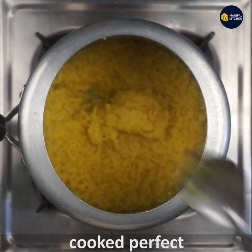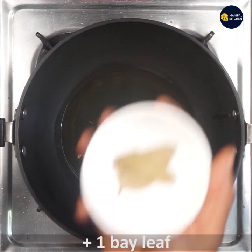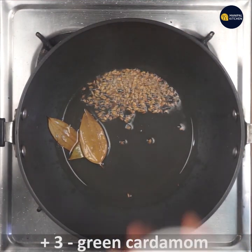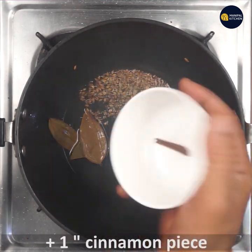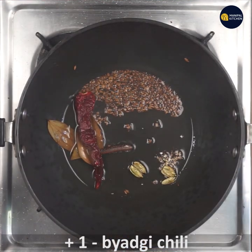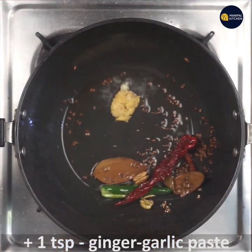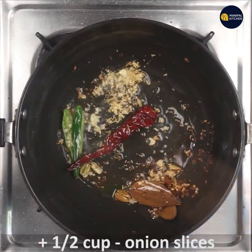Cook on low flame using about 4 teaspoons. If you want to fry it, you can fry it with 1 teaspoon of ginger garlic paste.